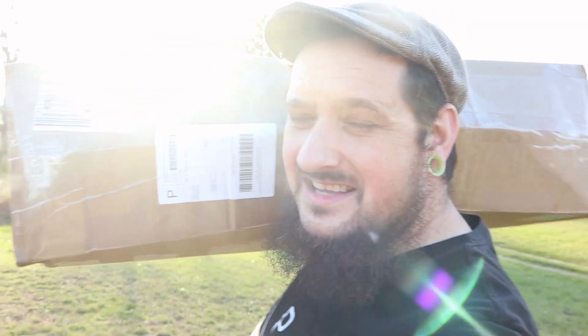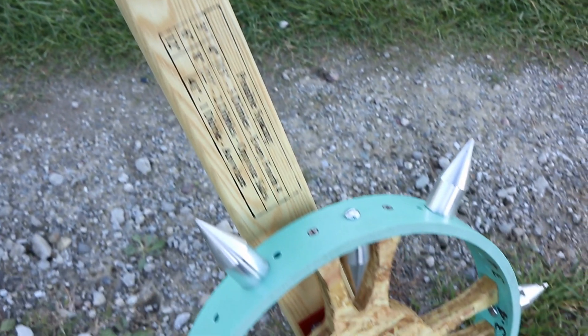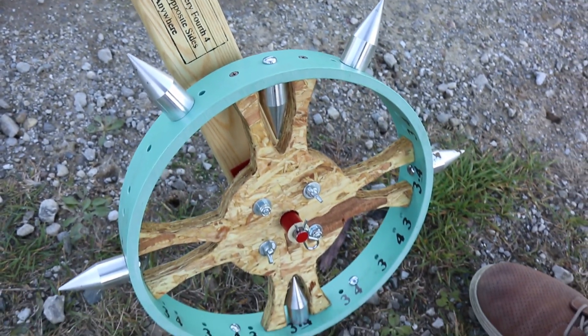I got this nice little package right here guys that should help when I actually get to the plant and make it go a lot faster. This is the two bad cats single dibble wheel — ain't it a beaut?